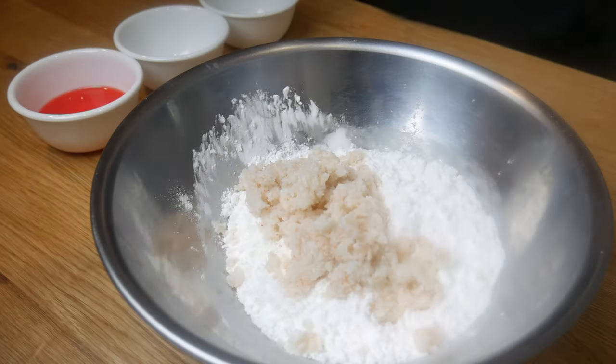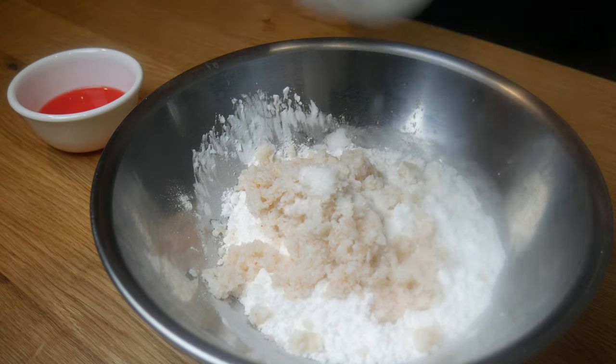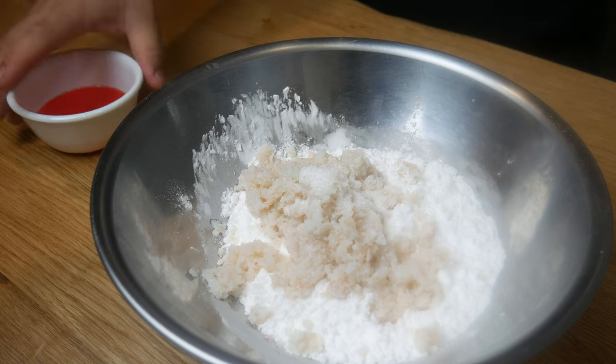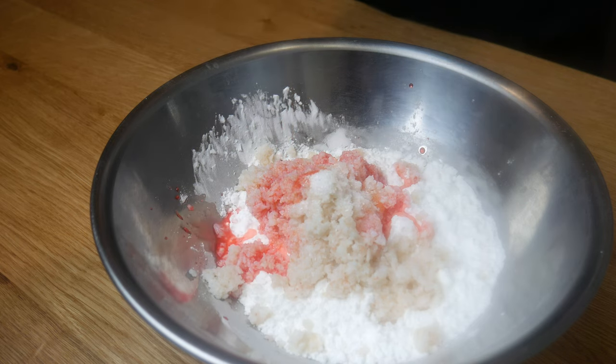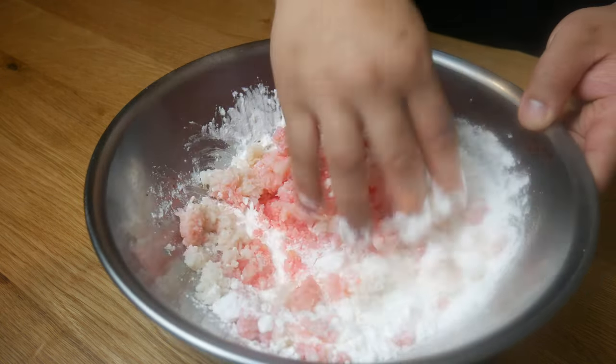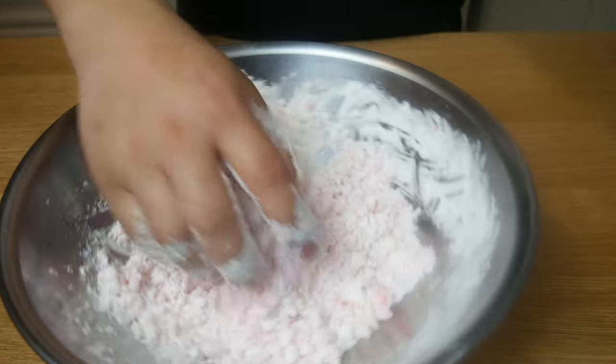Next, we're going to take our shrimp and add it into 300 grams of potato starch. Along with it, we're going to add in 1 teaspoon of salt, 1 teaspoon of baking powder, and 100 milliliters of water. I add in 4 drops of red food coloring into the water, and I'm also adding in the water little by little so that the dough doesn't get too wet.